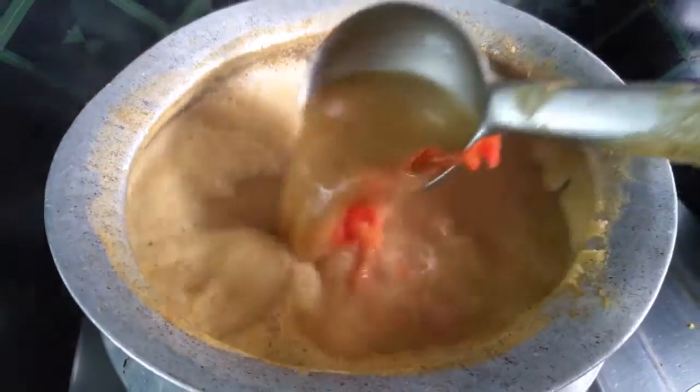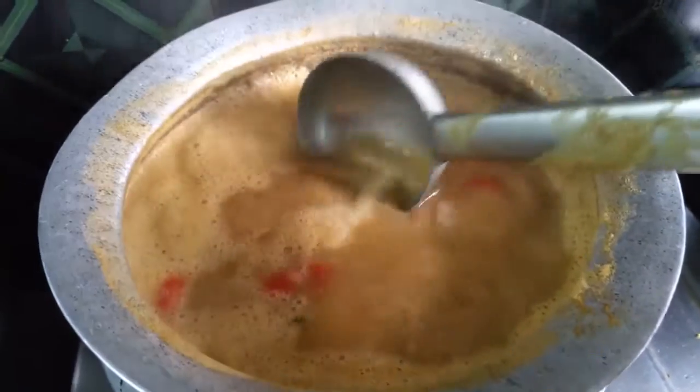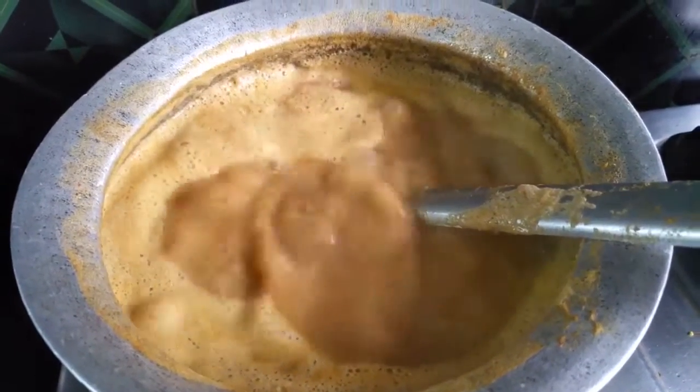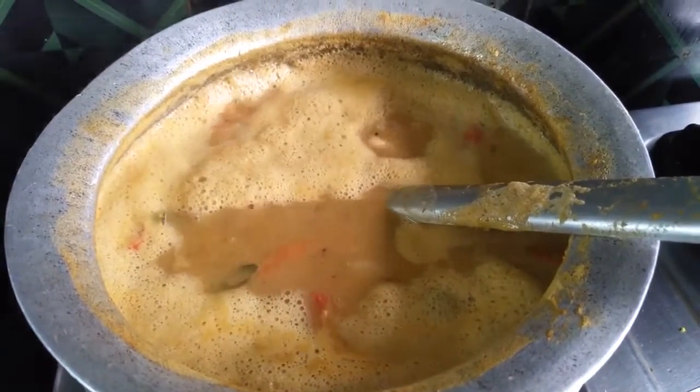Now we are ready. We have a very simple and tasty dish. Thanks for watching my video. If you like our videos, please subscribe to my channel for more videos. Please like, share, and comment.